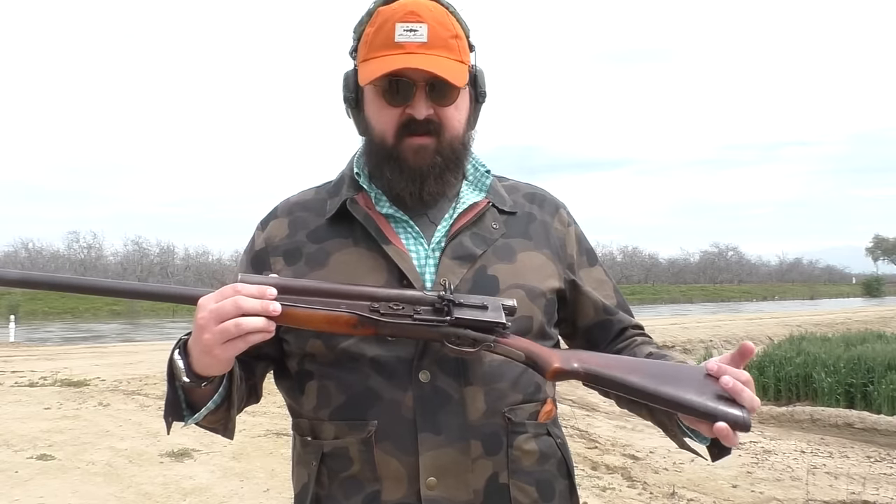In the Depression era, you would save every dollar you could. Instead of spending $10 on a repeating shotgun, you could spend $6 on a single shot and another $2 on something like this.